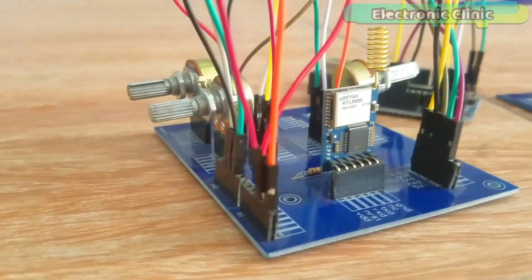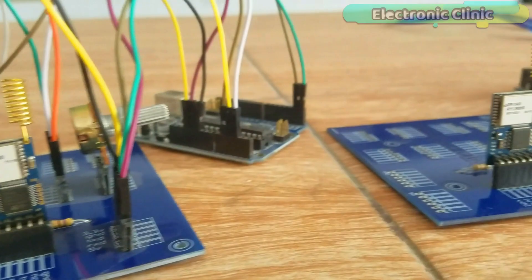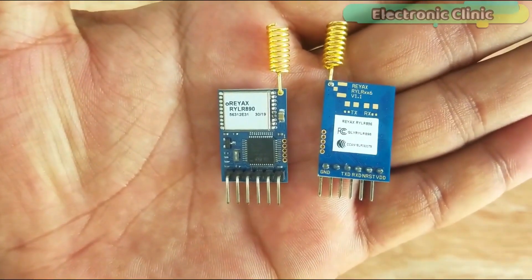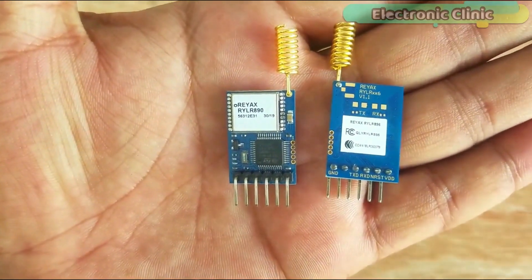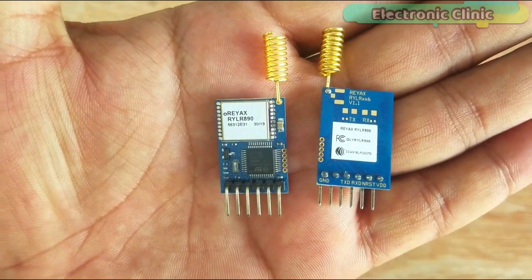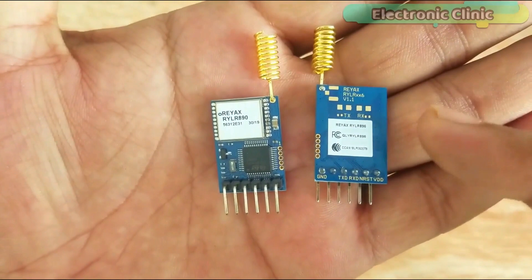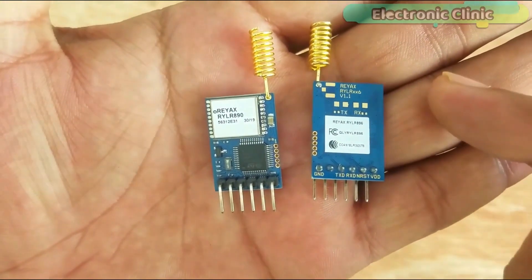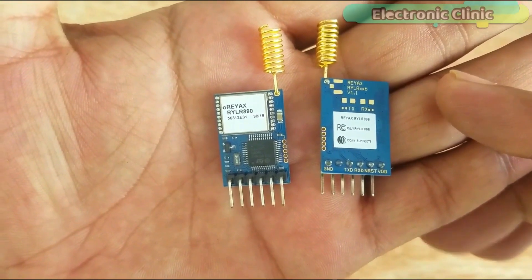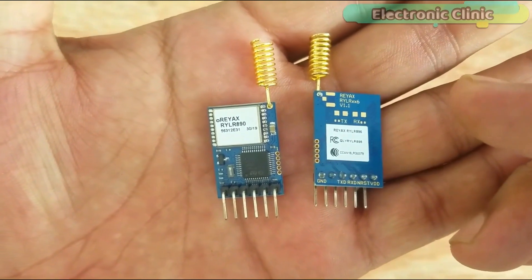The components and tools used in this project can be purchased from Amazon. The component purchase links are given in the description. These are the long-range wireless 915 MHz radio frequency LoRa transceiver modules by RYX Technology. The amazing thing about these modules is that we can change their frequencies using AT commands, which I have already explained in my previous tutorials. These modules are designed for long-range communication up to 15 kilometers.